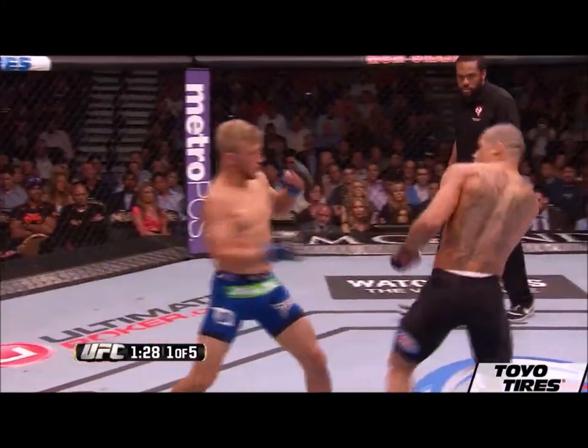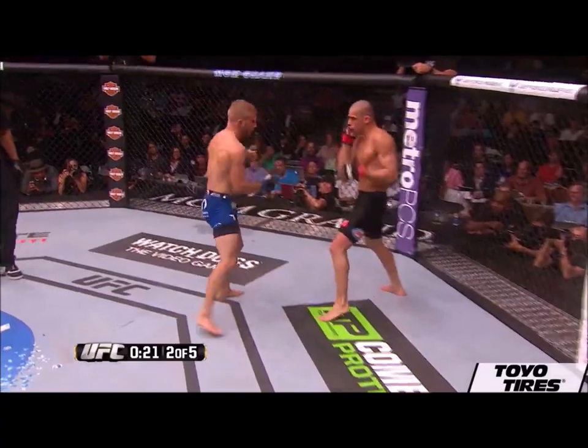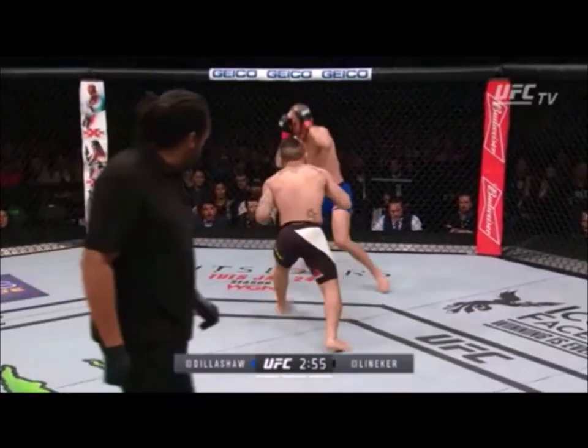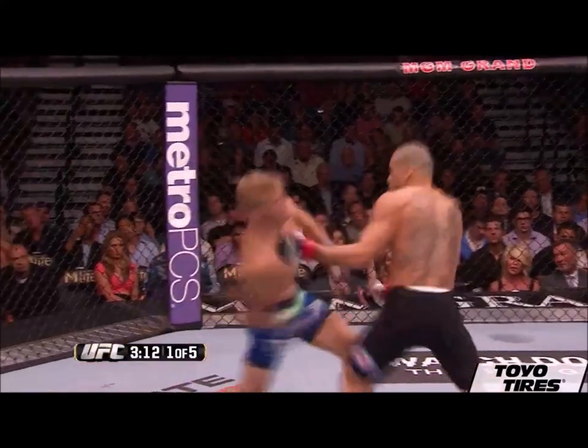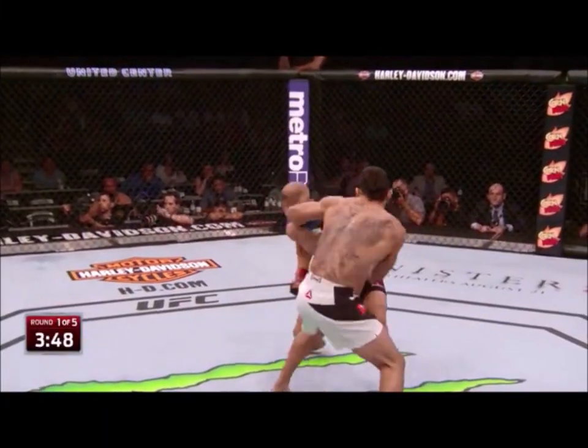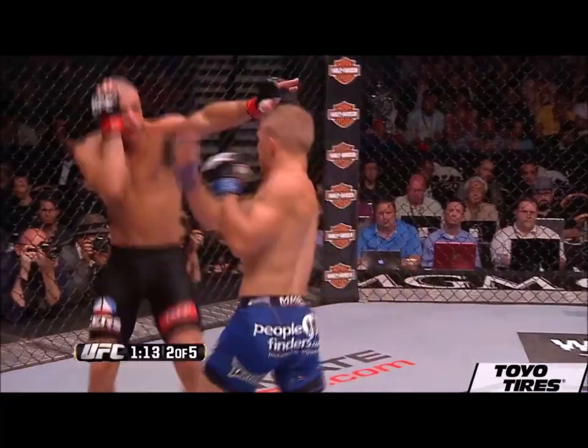TJ uses this quite often and has some pretty mixed results. Against Lineker specifically he landed this pretty consistently, but on the most part this requires being very accurate since you're moving up the vertical axis of the opponent's position — and it's very easy to evade those kinds of shots because you could simply just pull the head back or move the head laterally.